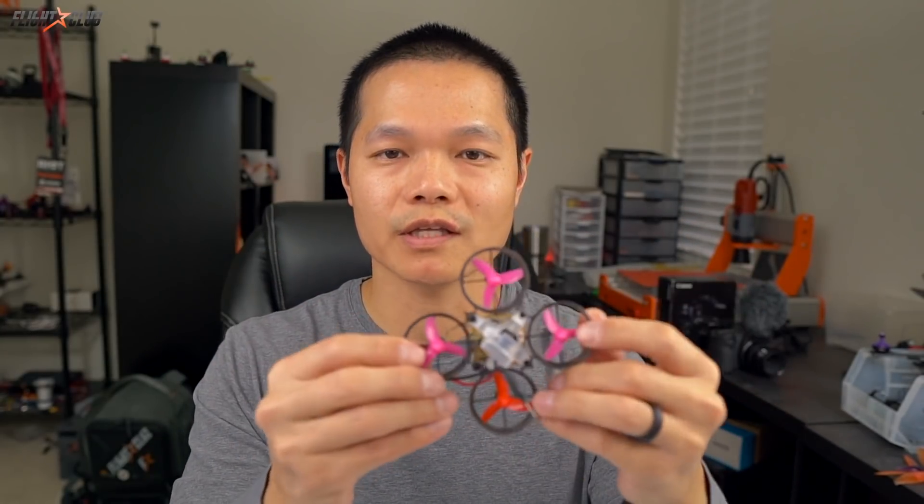If you're looking for a brushed tiny hoop, I highly recommend the B-Brain Lite. It's small, light, easy to build, loaded with features, and tons of fun to fly. I'll put a link in the description below — I think they're available for order now.